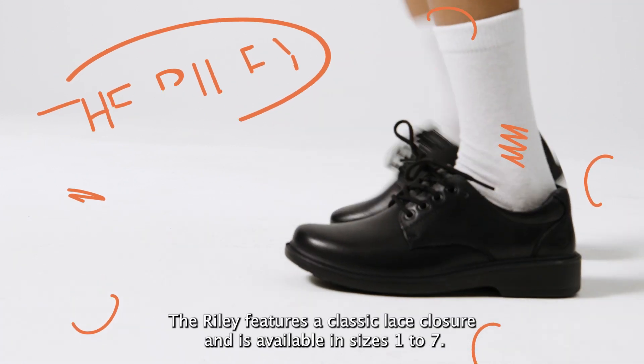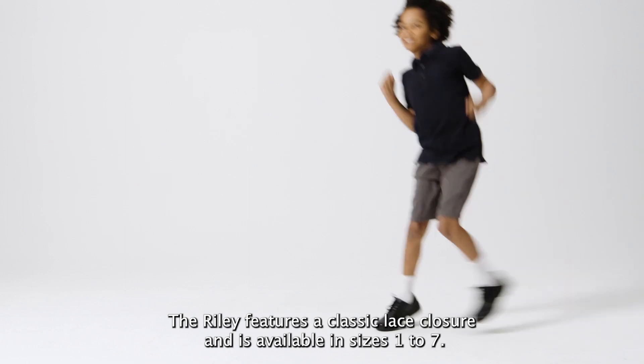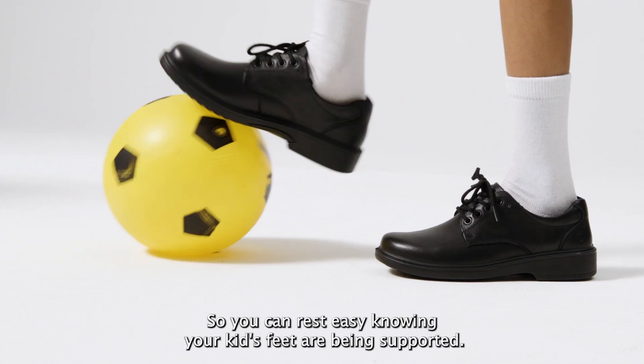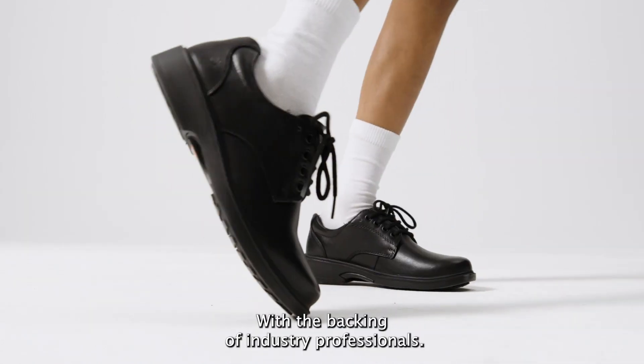Finally we have the Riley. The Riley features a classic lace closure and is available in sizes one to seven. Notably, Riley has been endorsed by the Australian Podiatry Association, so you can rest easy knowing your kids' feet are being supported with the backing of industry professionals.